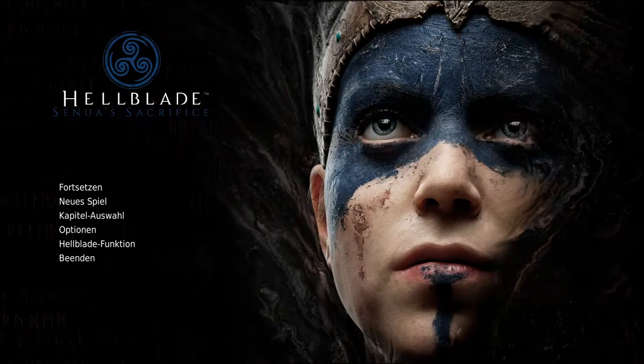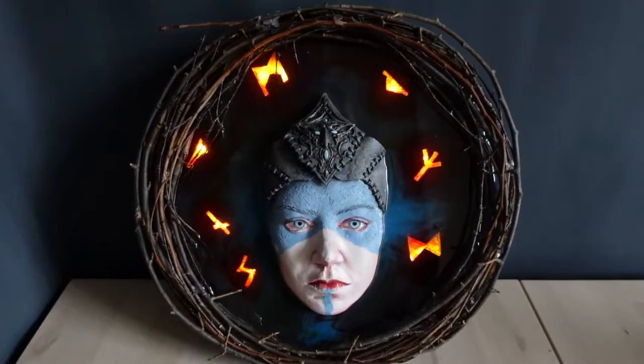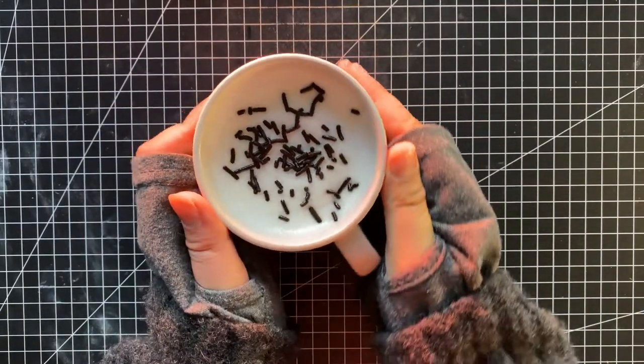Hello, welcome back to our Channel Traveller. Today we will be crafting Senua from Hellblade. Let's grab something cozy to drink before we start.